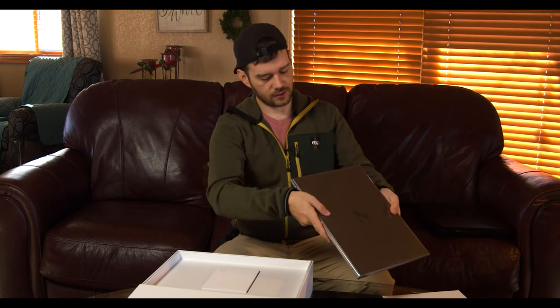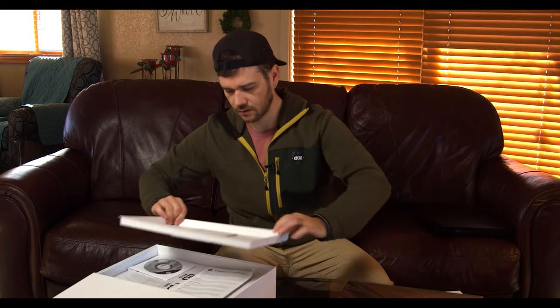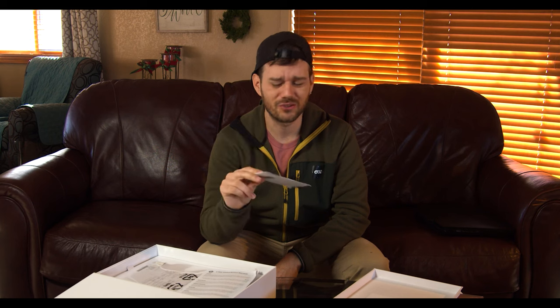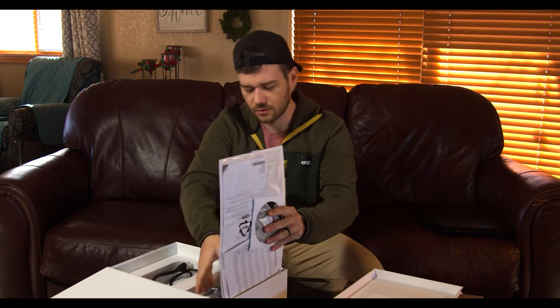That's actually a lot smaller than I thought it would be. We got our ZBook, and we got our recovery software on a DVD-ROM, which begs the question — when was the last time I saw an optical drive on a laptop? Or a desktop for that matter. Maybe put that on a stick or something next time, but you know, it is what it is.